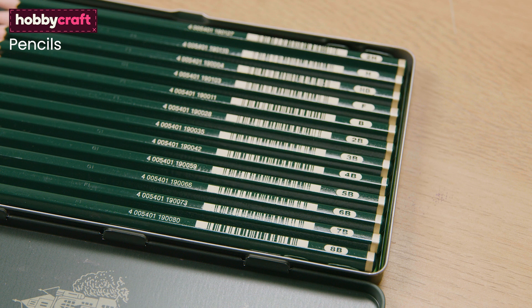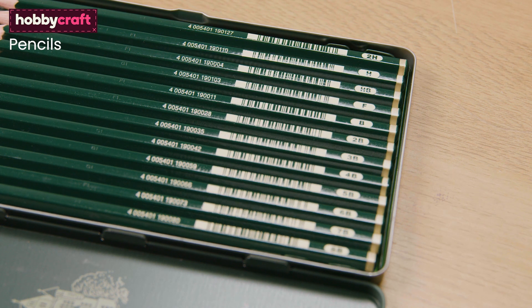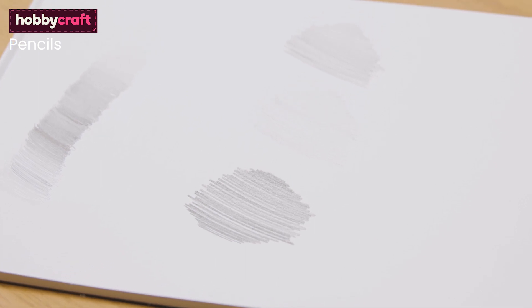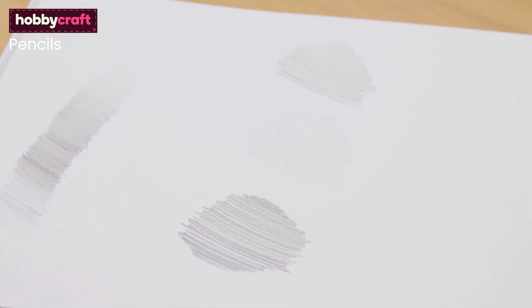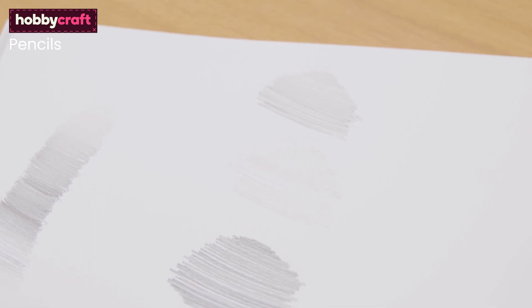Pencils come in a range of 9H to 9B, with the Bs standing for black, the H standing for hard and F for fine. The higher the number, the darker or lighter pencils will be. For example, if we compare a 4B, 2H and HB you can see the difference in pencil marks.